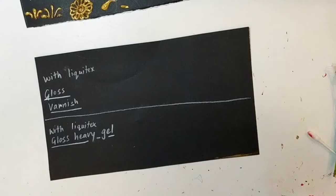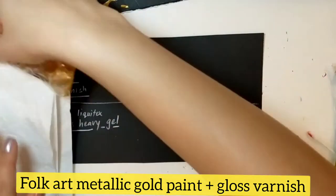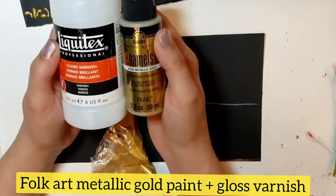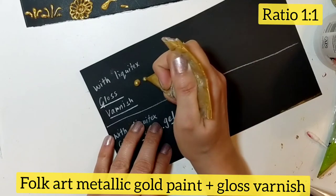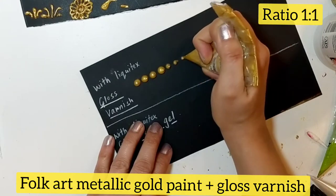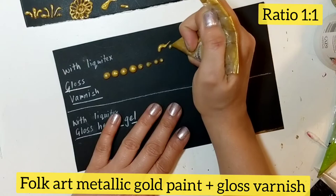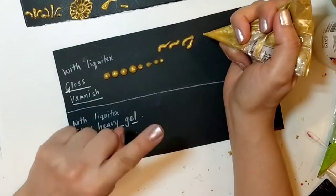In the first sheet I'm going to show you gloss varnish versus gloss heavy gel. I mixed up the same FolkArt metallic gold for both cones. These dots look puffy and clumpy, but the curvy lines are not so good.